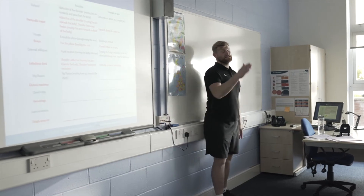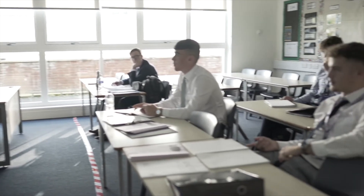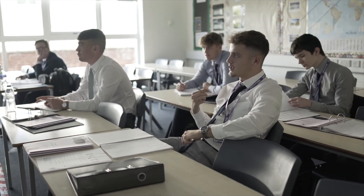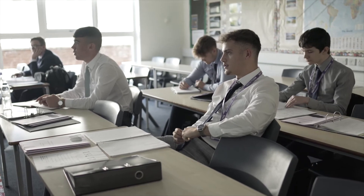We've then got component three and component four. Component three is a practical and component four is a coursework based assessment. For your practical you'll need one sport, a sport that you're particularly good at, playing at an elite level. And that will be taken across as the bulk of your practical assessments.